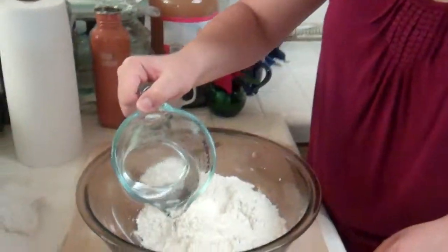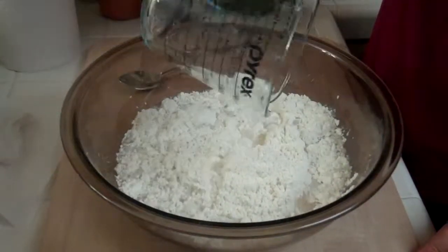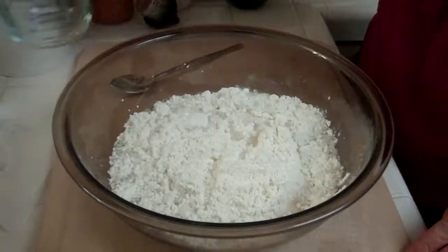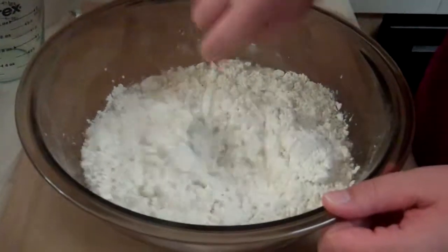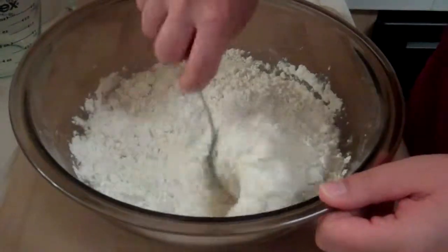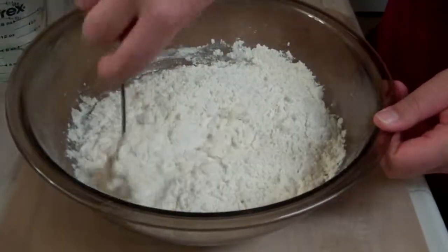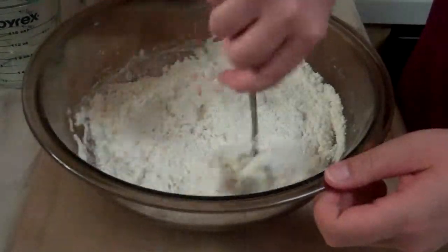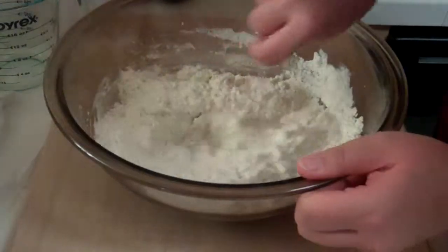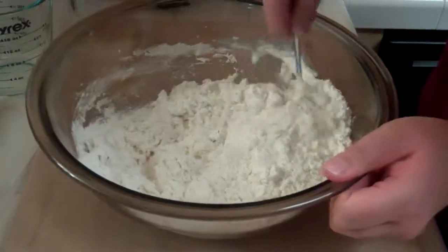The recipe called for this to be done in a food processor, but I didn't feel like digging it out, so I'm just going to do this with my hands. I'm feeling primal — I'll just get right in here. This is supposed to be sort of like Play-Doh, because it's just a flour and saltwater dough.